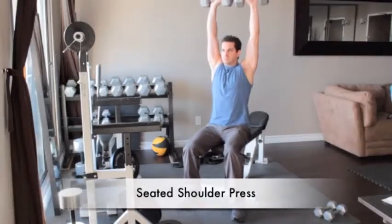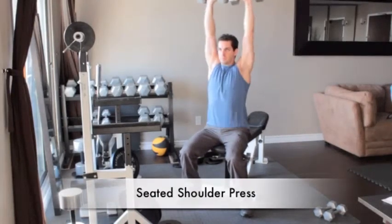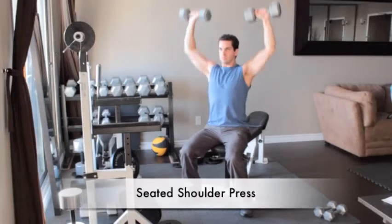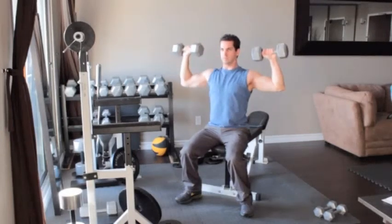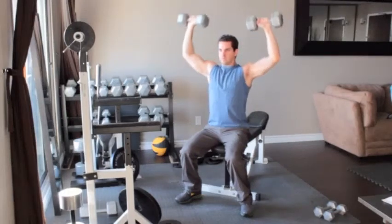Sit on the end of a bench with a dumbbell in each hand. Bring the weights to the sides of your shoulders. Your elbows should be pointing down with your knuckles pointing towards the ceiling, palms facing forward and back straight. Press the weights overhead until your arms are extended above you.